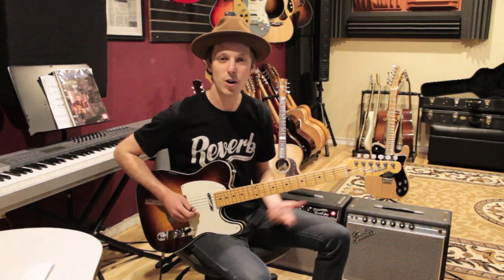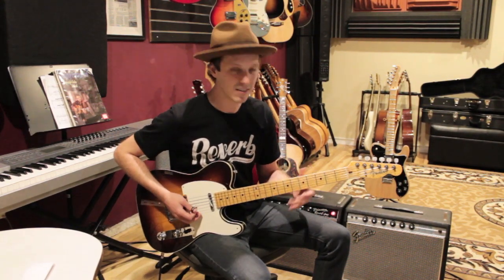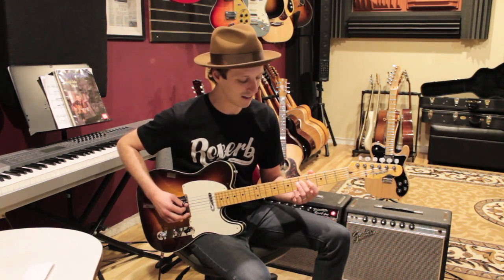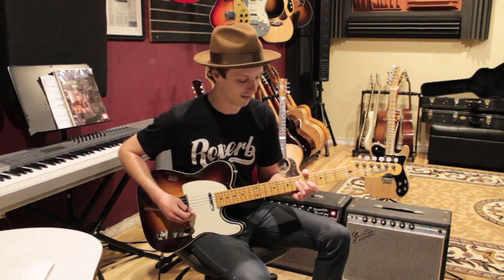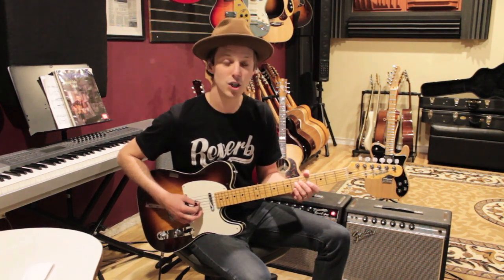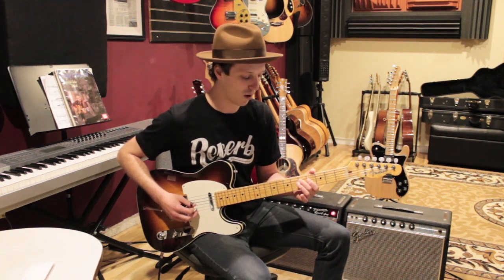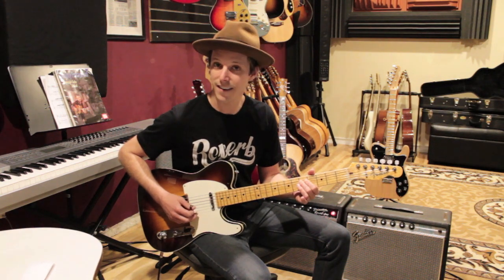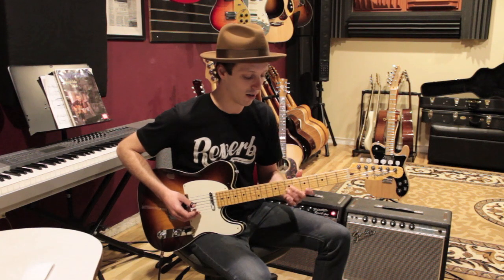Let's get into the lesson. To start off, we're going to do this little pickup — it's sort of a start-your-engines kind of sound. We're going to play the second finger on the fifth fret of the D string, and then we're also going to play the open G string with that. Then we're going to dip back to the fourth fret on the D string, then back up to five, and then we're going to go into the chord progression.